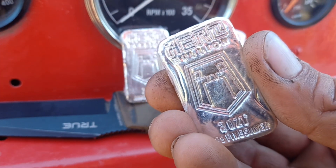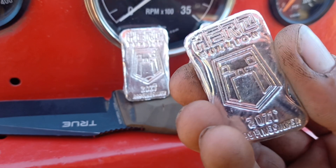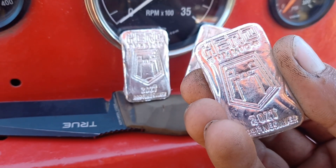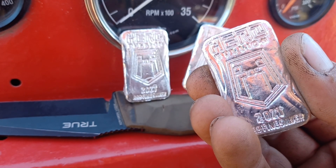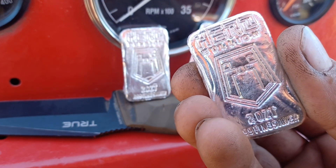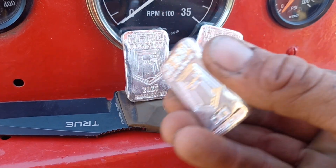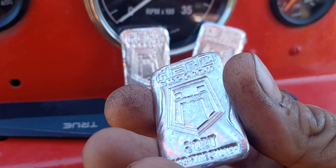It's got a nice classic shape to it. It's not too compact — kind of gives you something to hold in the hand, something to look at. It doesn't feel too small for two ounces. This is just a really cool piece. It does come shrink-wrapped, I appreciate that.